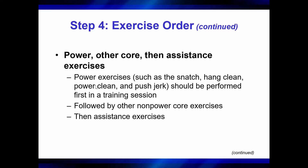After that, you follow it up with other non-power core exercises. The sequencing isn't quite as demanding for those — so we would do the snatch first and then the squat second. Then you would follow it up with any of the assistance exercises. So we typically go in that order: power, other core, then assistance.